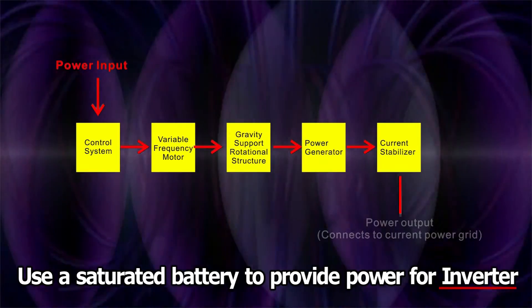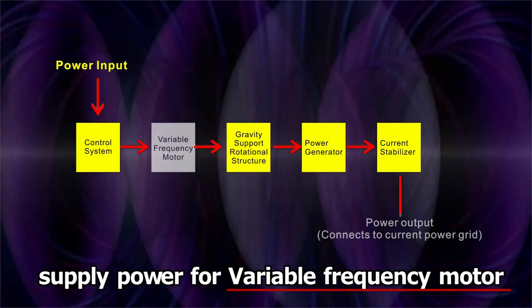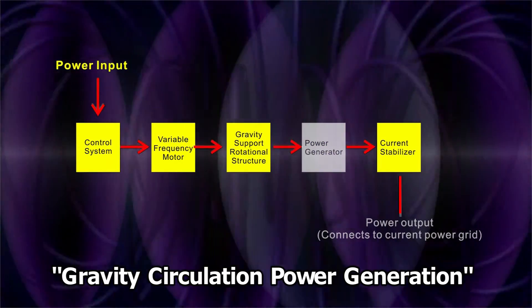A saturated battery provides power for the inventor and converts it to 220-volt power to supply all control systems. Then through the converter, it supplies power for a variable frequency motor to operate the whole cycle of gravity circulation power generation.